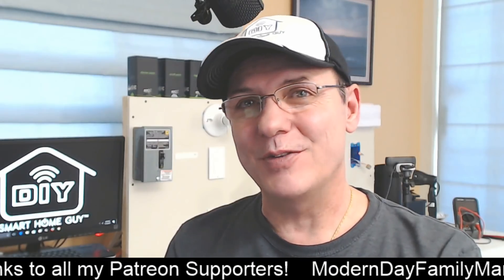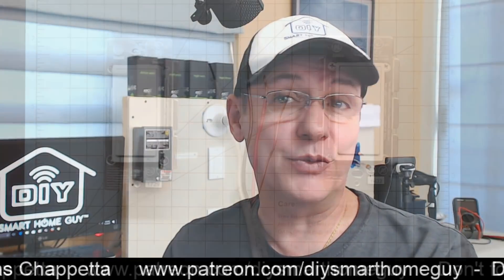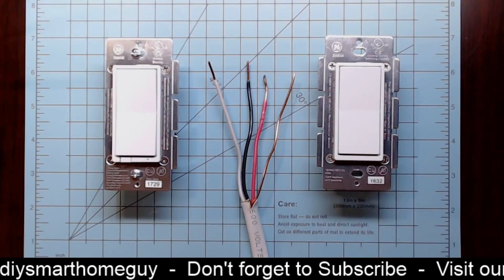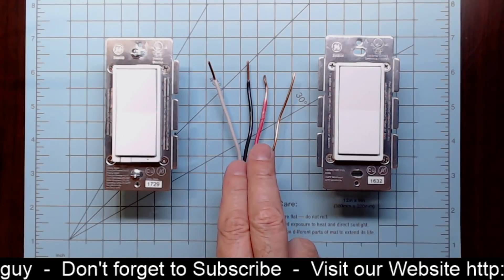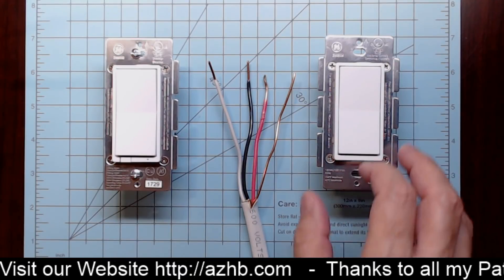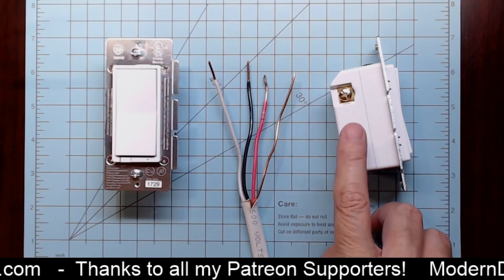Hi again, John Stone, the DIY smart home guy. In previous videos, I've shown you how to install Z-Wave smart switches in single and three-way configurations. As you're probably aware, the GE and Leviton switches require an add-on switch to achieve three-way operation. The add-on switch uses existing three-way switch wiring to send a signal to the main smart switch. There are only two terminals on the add-on switch: one for the neutral wire and one for the traveler wire.